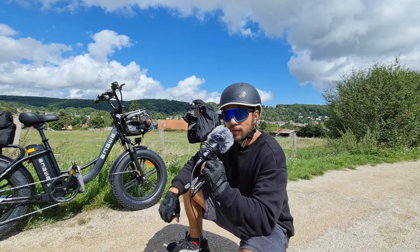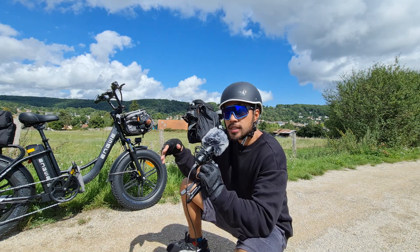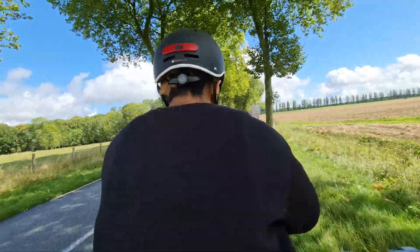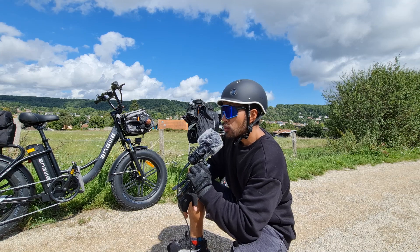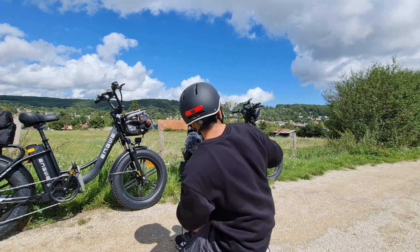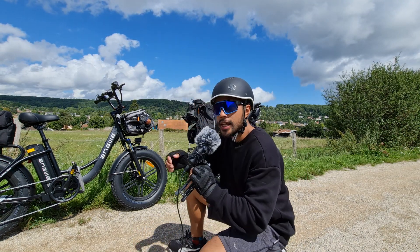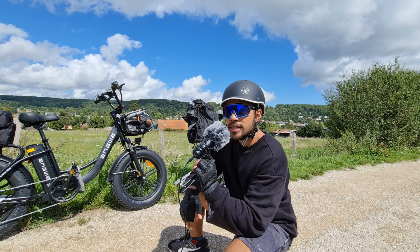Bonjour à tous et bienvenue pour cette nouvelle vidéo. C'est la continuité de la série de vidéos ROTRIP que nous sommes en train d'effectuer avec ma femme, aka The Beautiful Wife. Mais aujourd'hui, je vais vous parler de protection et je vais vous parler de mon casque intelligent avec LED intégrée, le casque Basecamp, le BC19.